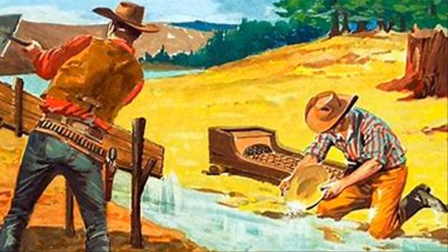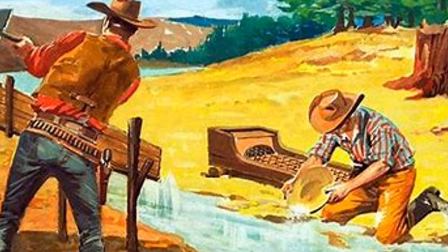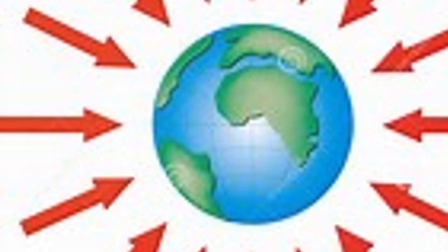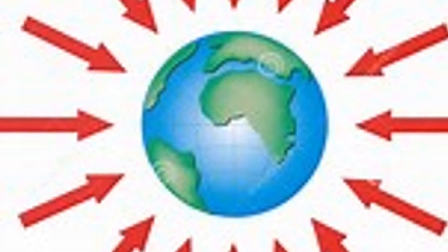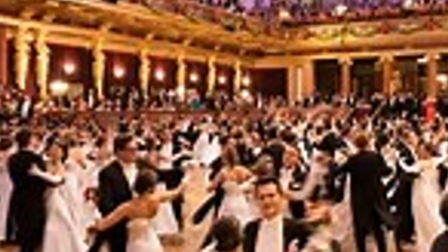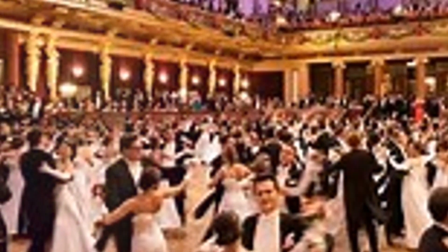When you swirl your pan filled with river sediment and water, the lighter materials get swept up in the water and are carried off, while our heavy friend gold sinks to the bottom. This is because of another scientific principle called gravity. Gravity pulls everything towards the centre of the earth, and the heavier something is, the harder gravity pulls. Imagine you're at a dance party — the lighter folks are bouncing around, floating from one side of the room to the other, but the heavyweights stay put right in the centre. That's kind of how it is in your gold pan. The gold, being the heavyweight, doesn't get carried away. It stays at the bottom, waiting for you to discover it.